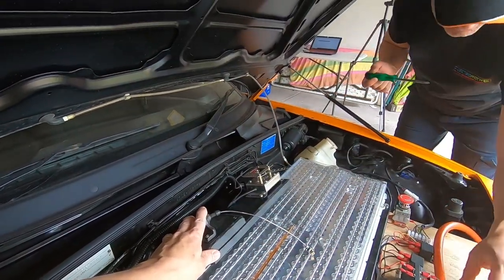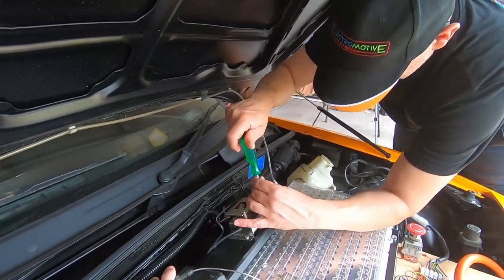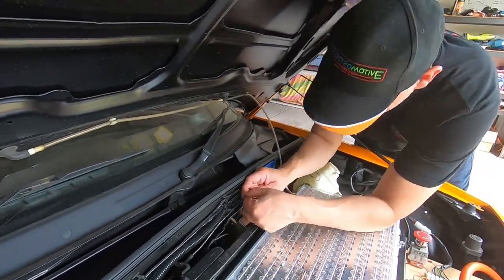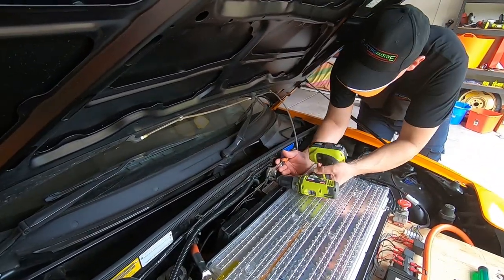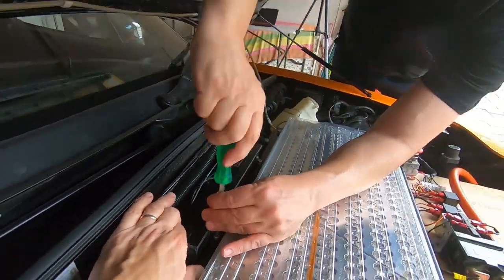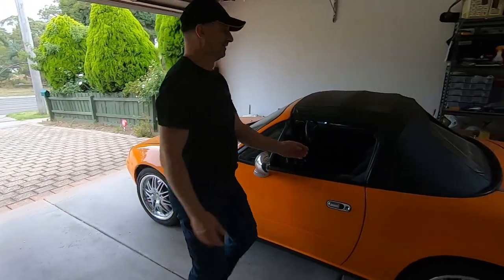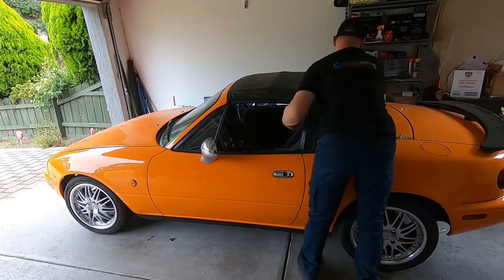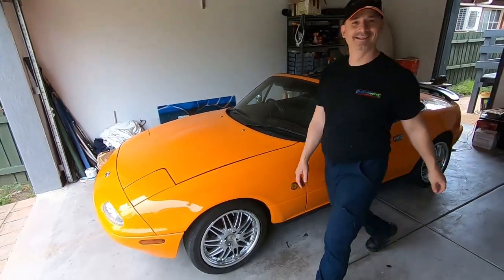Screw it in hard. That's ready to go. Let me just bring the roof down. Let's go for a maiden voyage - take two. Take a thousand. This is another moment in time.